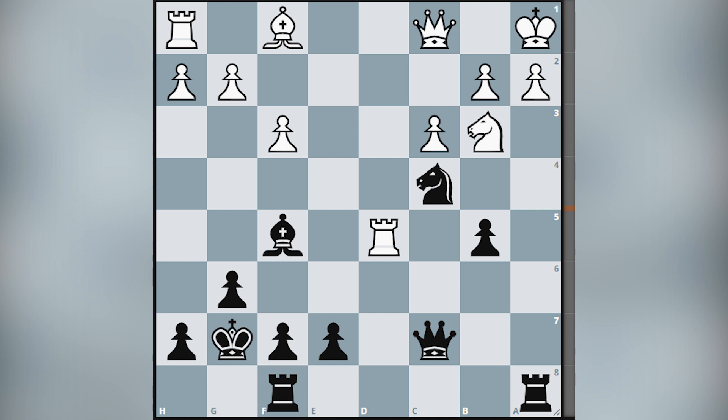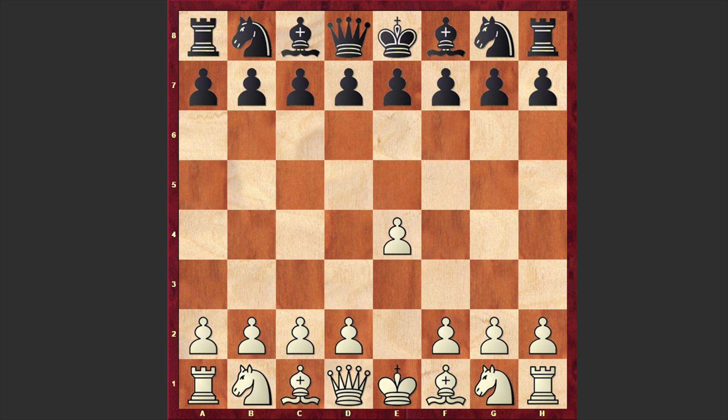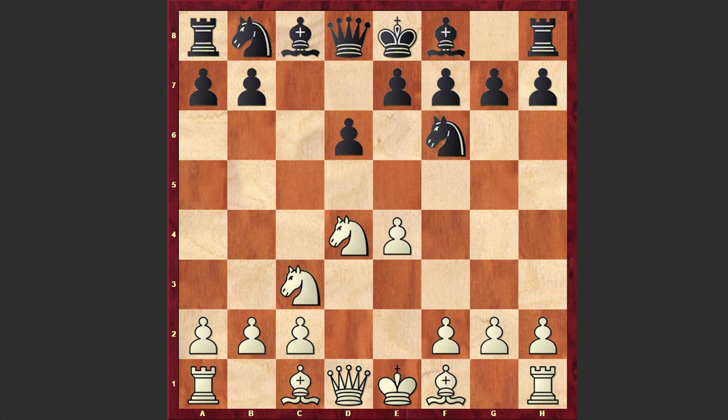Back to our main board — without further ado let's get started with this fascinating game. Matulovic opened up with e4 and Fischer responded with his usual Sicilian defense c5. Nf3 d6 d4 cxd4 knight takes d4 knight f6 knight c3 and a6. Fischer goes for the Najdorf variation, against which Matulovic chose an offbeat line g3.